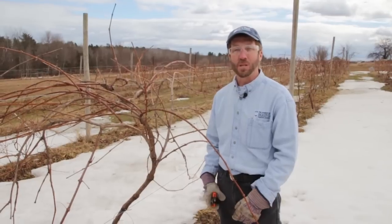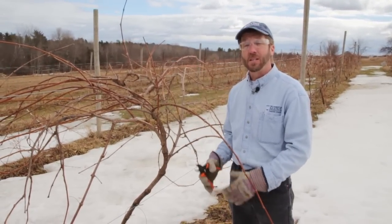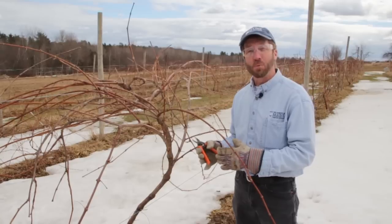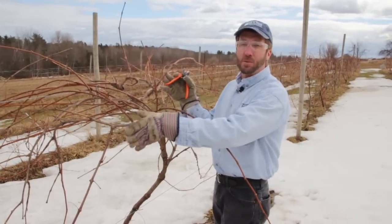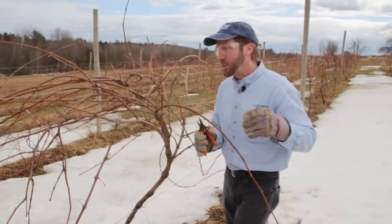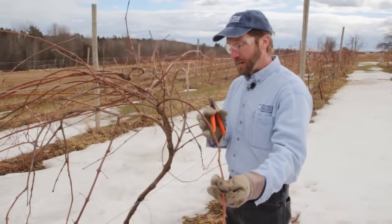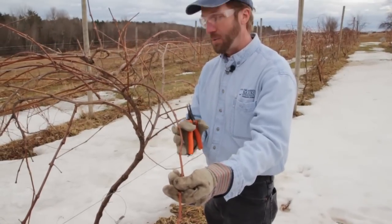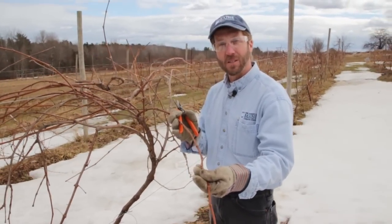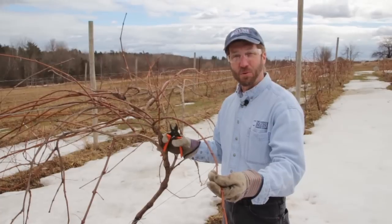One of the systems you can use for labrusca-type or concord-type grapes, which are the ones that do best here in Maine, is the umbrella Kniffen. As opposed to the four-arm Kniffen, the umbrella Kniffen puts all of its canes up at the top — the first-year growth that's going to fruit. We're talking about one-year-old growth that has a chocolate brown color and nice smooth bark with buds on it. We're going to be saving four canes plus the permanent trunk to give us all of our fruiting structure.